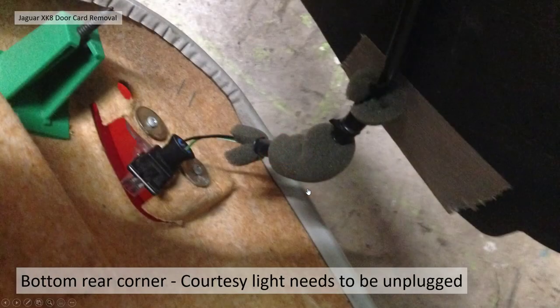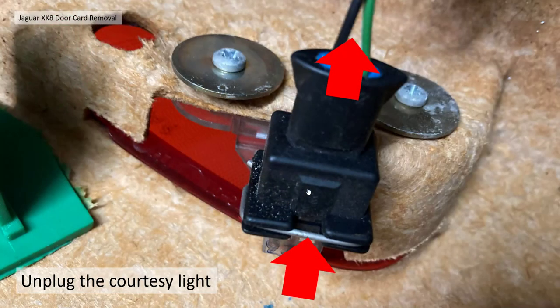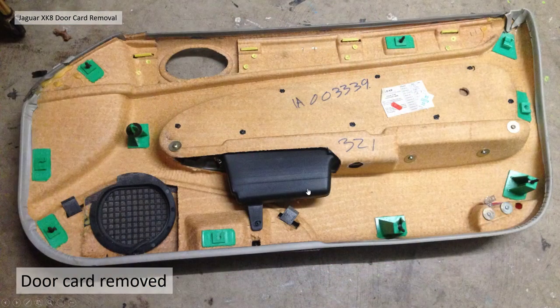Finally, the courtesy light at the bottom rear corner cannot be disconnected until the whole door card is removed — so don't yank the door card away once you've pulled it off or let it fall to the ground, because you will break that courtesy light. I did that the first time because I forgot about it. To undo it, it's a similar fixing to the indicator bulbs — just press the metal tab inwards towards the body of the socket and pull it upwards. And there's the door card removed, hopefully without breaking any of those green plastic mountings for the fir trees.